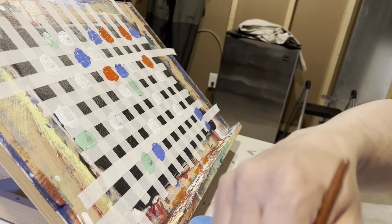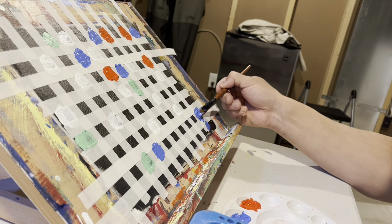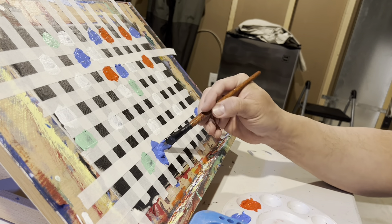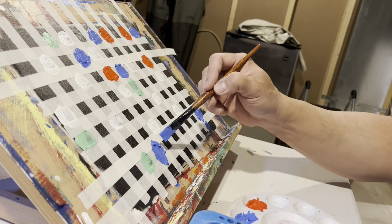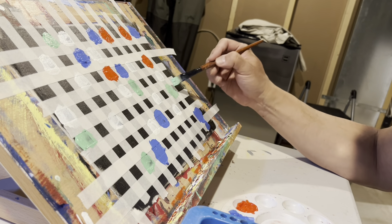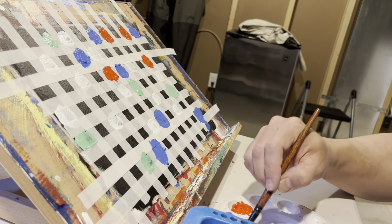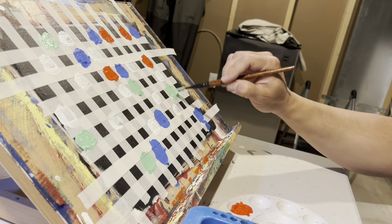Then I went ahead and started adding colors following two rules: if there was a cluster of blue in one corner, I put a little bit of blue in another corner. I also wanted to have an odd number of color shapes on the composition.